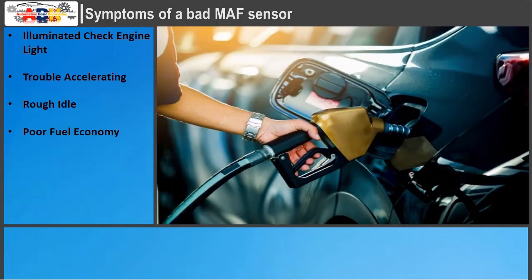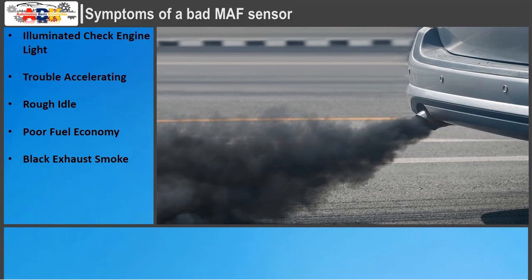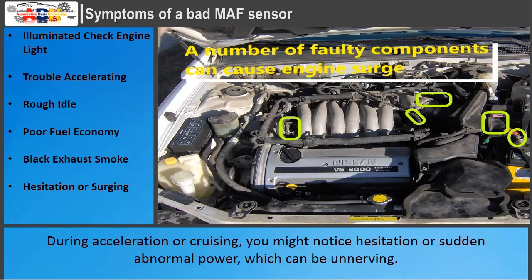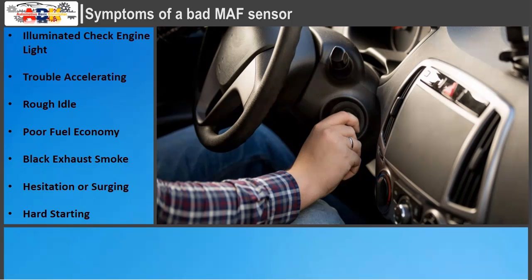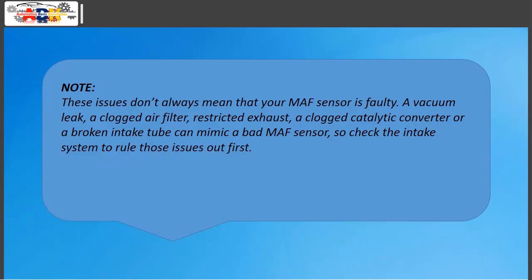Poor fuel economy: the MAF sensor does not have to fail completely to affect fuel economy — if the ECM runs rich, it may add more fuel than necessary. Black exhaust smoke: in some cases the ECM may run so rich that black smoke comes out of the exhaust, which can also overload the catalytic converter. Hesitation or surging during acceleration or cruising, and hard starting are also symptoms, as the ECM may not command enough fuel injection if the MAF sensor signal is skewed. Note: a vacuum leak, clogged air filter, restricted exhaust, clogged catalytic converter, or broken intake tube can mimic a bad MAF sensor, so check the intake system first.